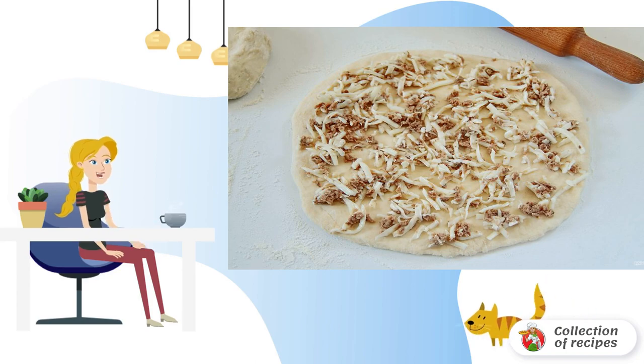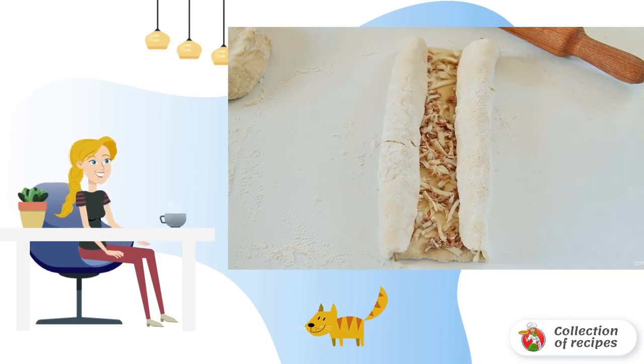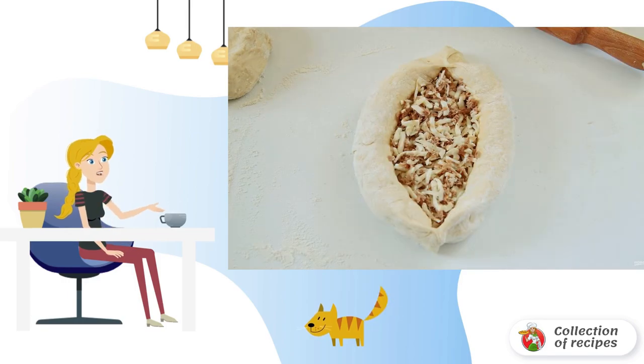Divide the dough into 2-3 parts. Roll each one out on a floured surface, about 3 mm thick. Spread a thin layer of filling. Fold the edges from both sides to the middle, pinch to the center, and open the middle by pushing the edges apart.